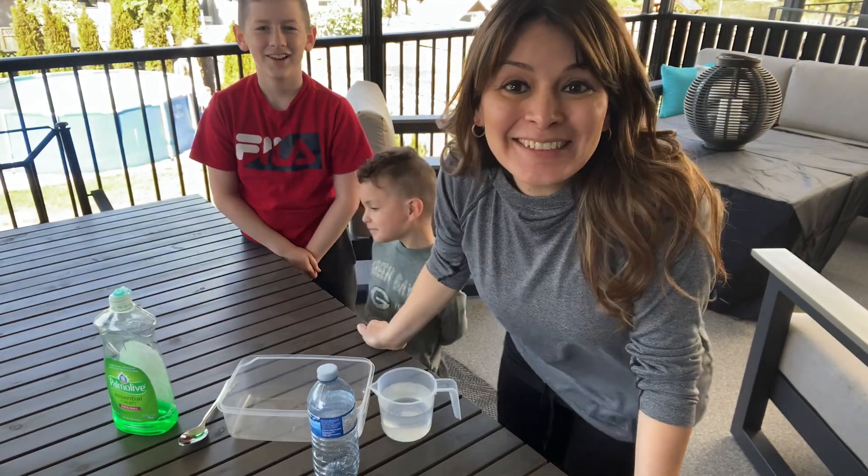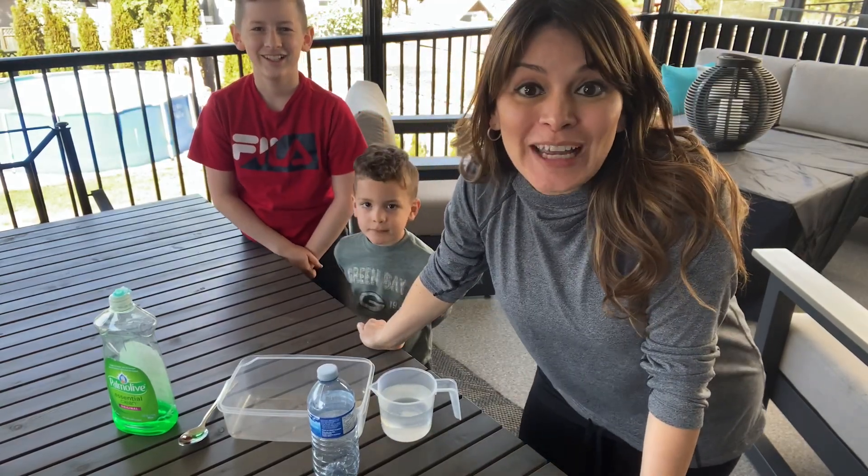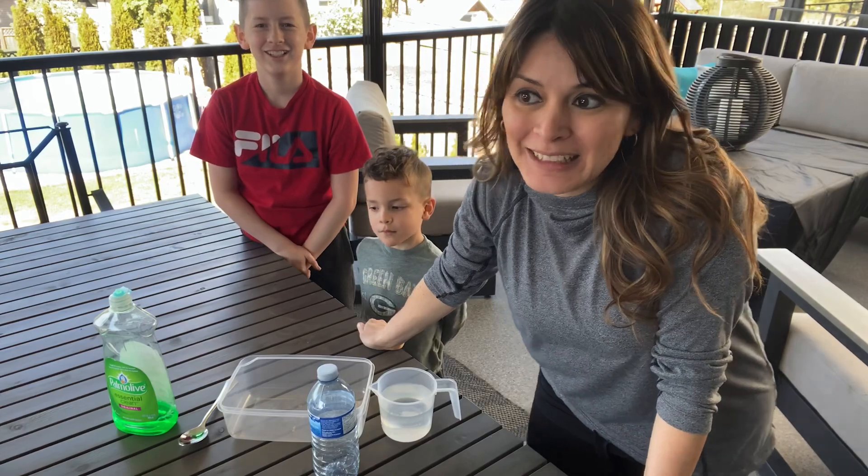Hi friends, how are you? So happy to see you again. So we are going to try a really fun experiment today with bubbles.